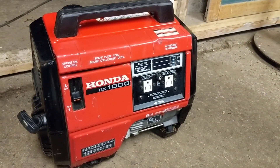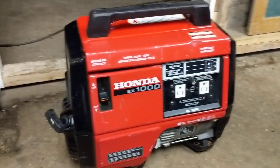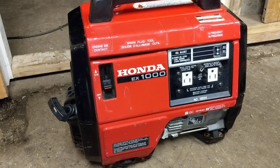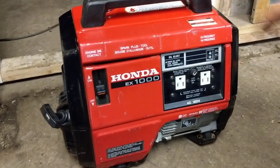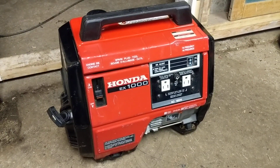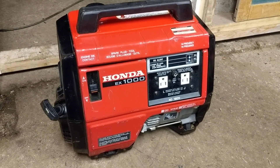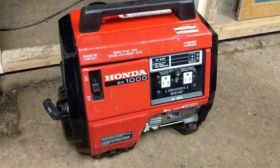So there you have it — that little generator runs just perfect. We're going to give her a wipe down, put some fresh high-octane fuel on her, and put her up for sale. For more videos like this, hit the subscribe button. Happy Valentine's Day, and thanks for watching.